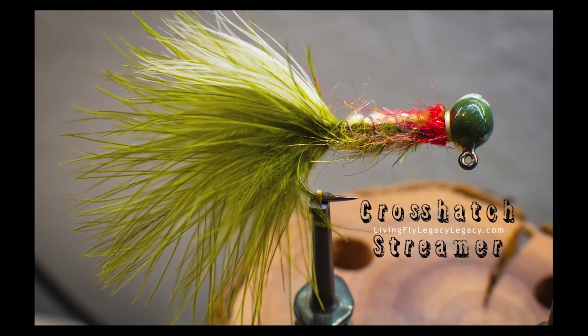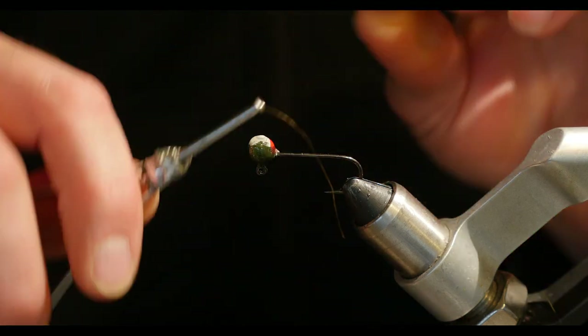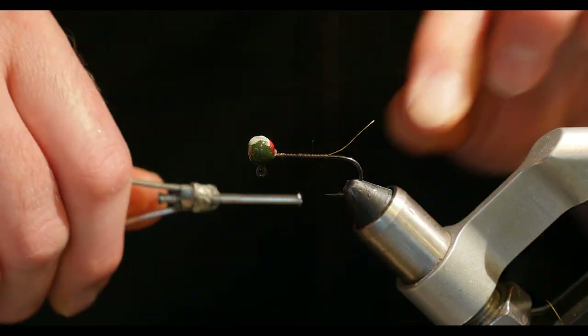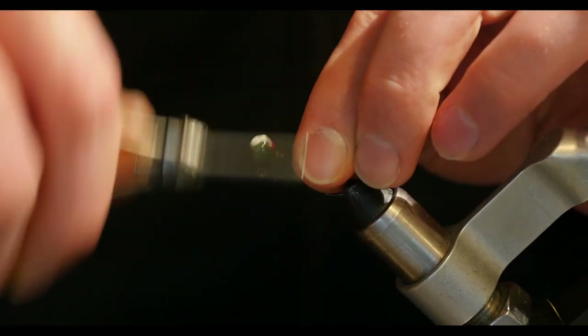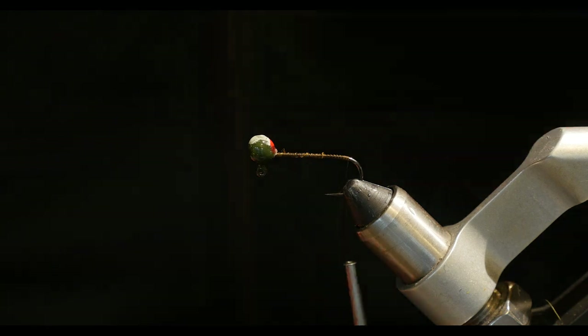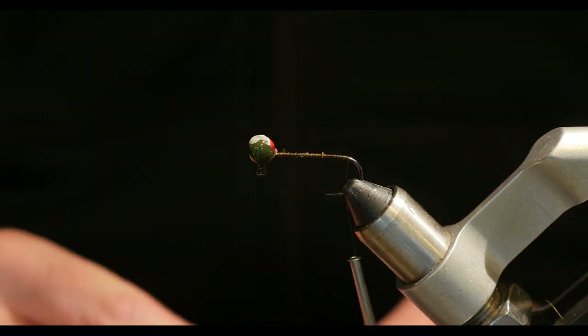Hi guys, this is Chris with Livingfly Legacy. I just wanted to take a moment and give you a brief tutorial on the Crosshatch Streamer. That's what I called it. I have no idea if somebody's already tied one like this. I'm sure there is, somebody tying one like this calling it something different. Anyway, it's a pretty simple pattern. I really like it.